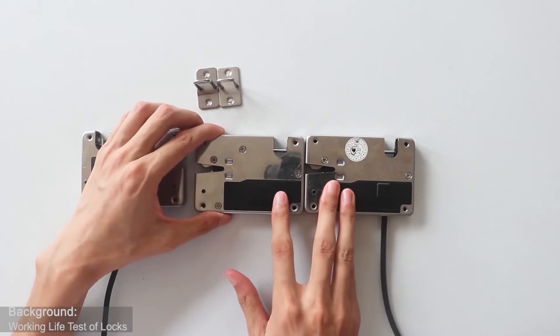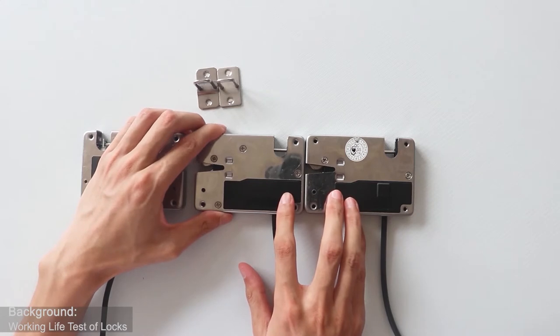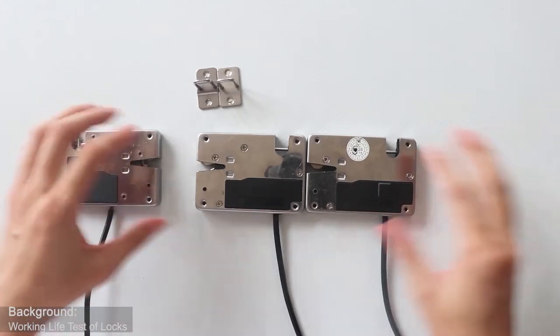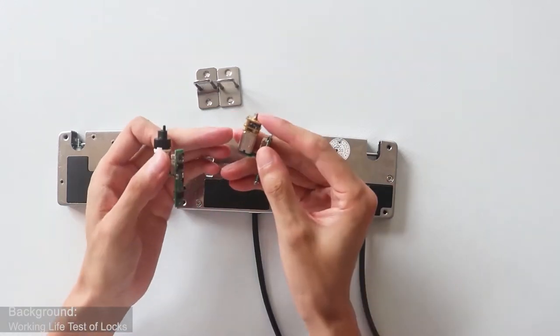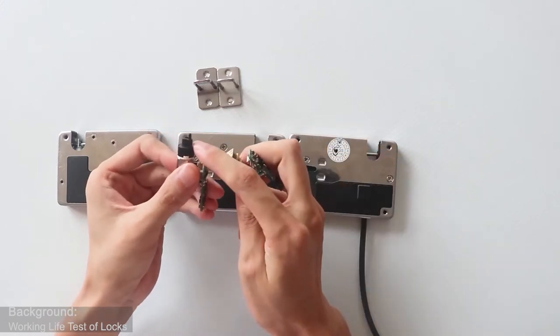The two motor locks also have a black waterproof box to protect the internal switch and motor. The main difference between the two motor locks is the motor type. This motor is a mantle motor and is made of plastic, so the working length of this motor is higher than the other one.